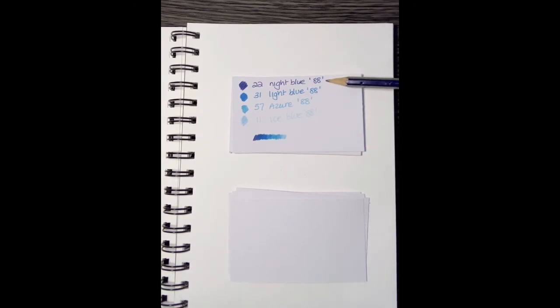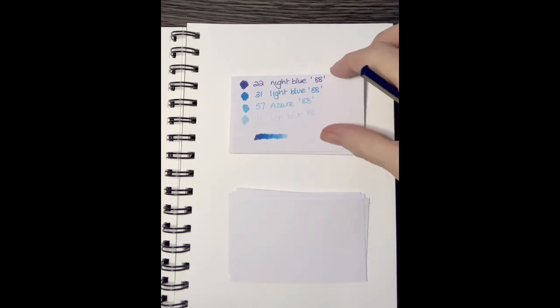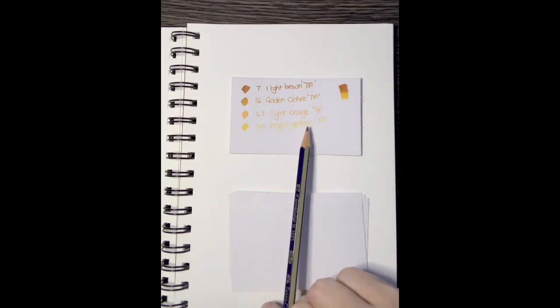For blues you're looking at the 0.88: a gorgeous deep blue, then light blue, followed by azure, then ice blue — number 11. As it goes down it graduates and blends really well. For a brown/gold combination — all Tri Plus — use light brown, golden ochre, and light orange just to bridge the golden ochre into bright yellow. You can sometimes go straight from golden ochre to yellow depending on what you're coloring. I also sometimes substitute using the Stabilo plain yellow.